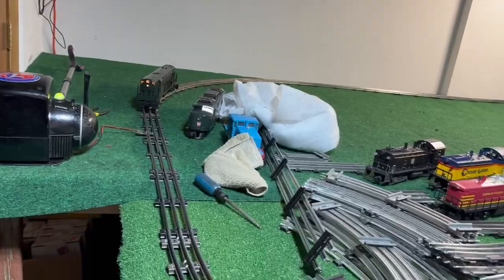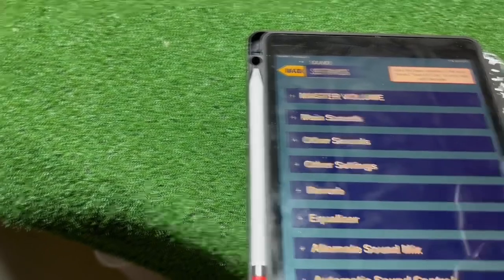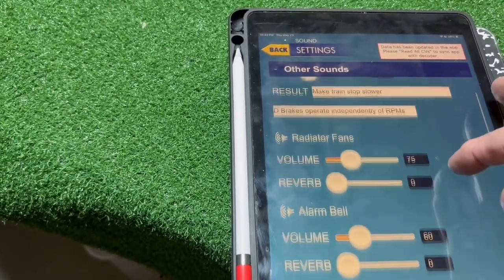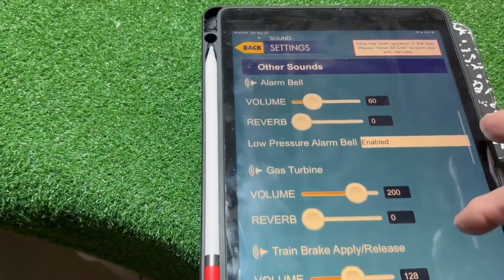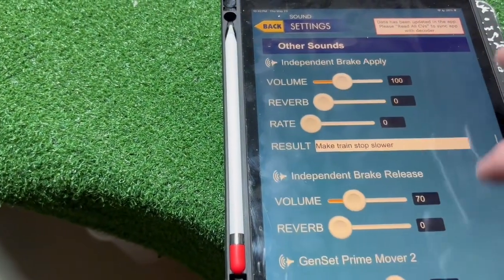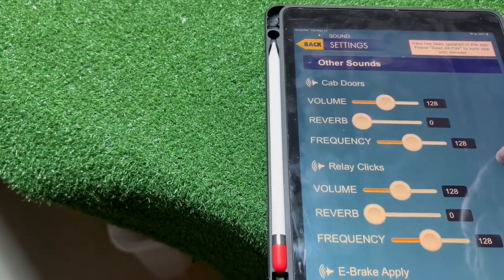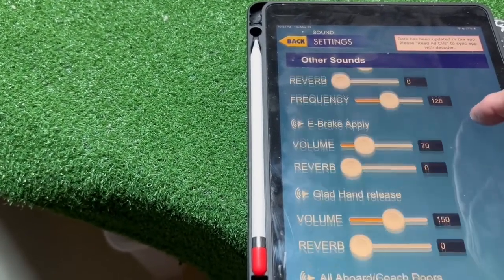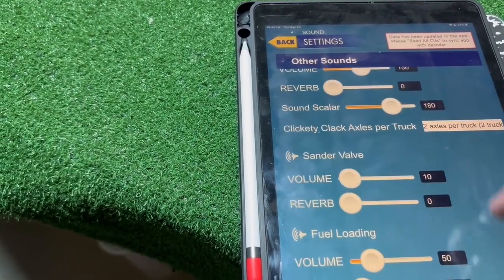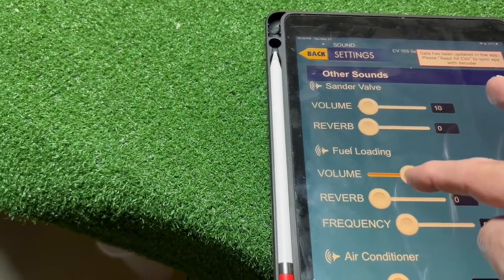So with this at idle, I'm going to go in and configure some sounds. Sound settings, other sounds. Let's see: dynamic brake, radiator fans, alarm bell, gas turbine, train brake, into brake, gen set prime mover, cab doors, relay clicks, E-brake, glad hands, coach doors, the clickety-clack, the sounder valve. Ah, there we are — fuel loading. That's what I wanted to get turned up. Back, back, and let's get some fuel. Let's see how this sounds.